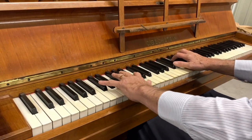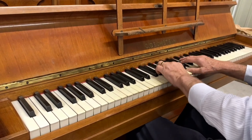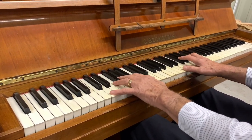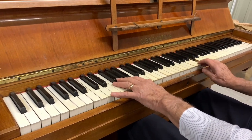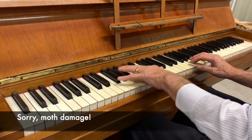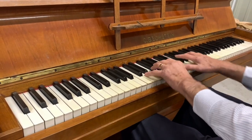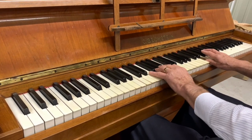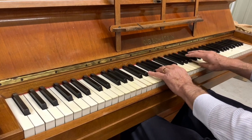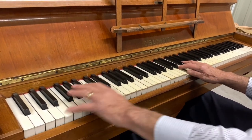So there's a Bechstein Model 8 made in 1913, come back into stock, but unfortunately it has developed moth damage — not woodworm, moth — and the key dip is quite great, which is related to that. We've got to treat the moth; there's lots of things we don't have to do, but unfortunately that's going to take a lot of time. It's also quite mellow — Bechsteins are mellow anyway — but it's just a bit too mellow, so we'll be brightening the tone.